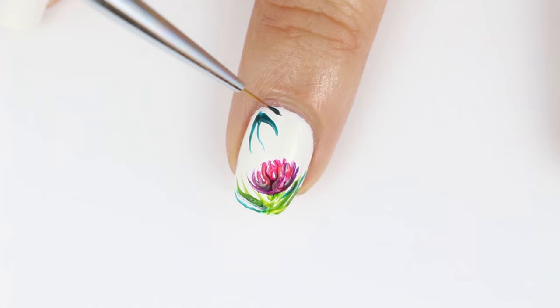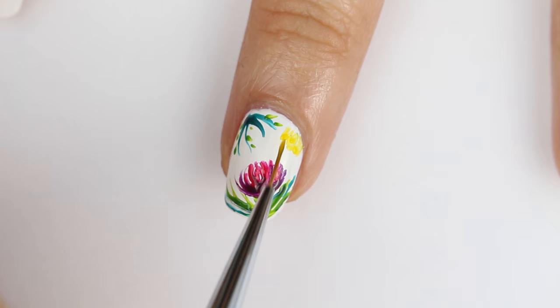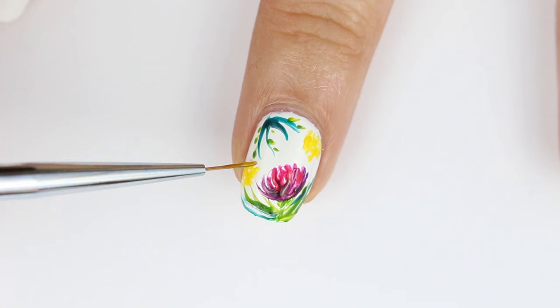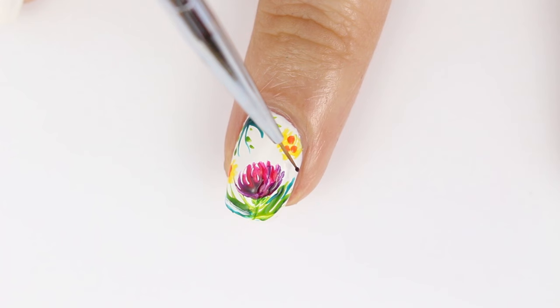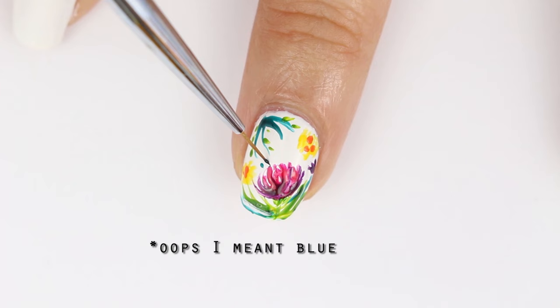Then I added some green leaves to make it like a vine. And some yellow flowers to fill up the space. And orange centers with the dotting tool. Then I added some purple with the flower on the side. And some green dots to fill in the empty space and to make it look more wild.